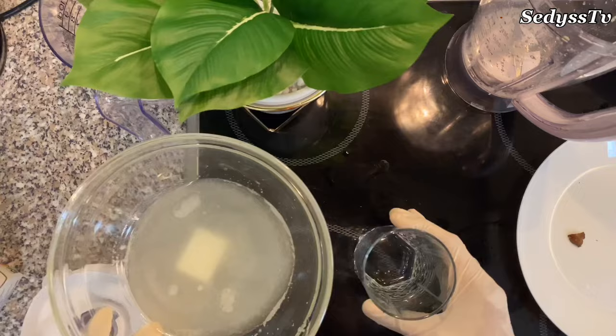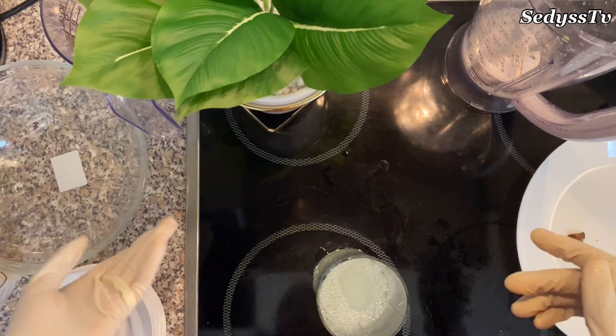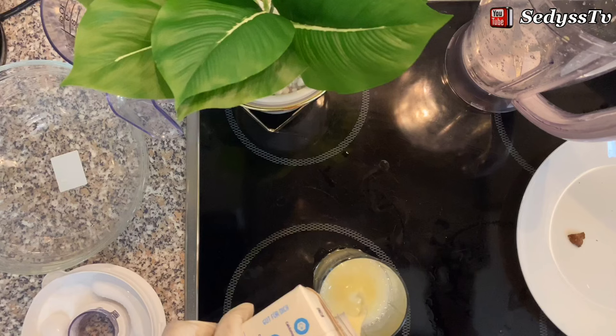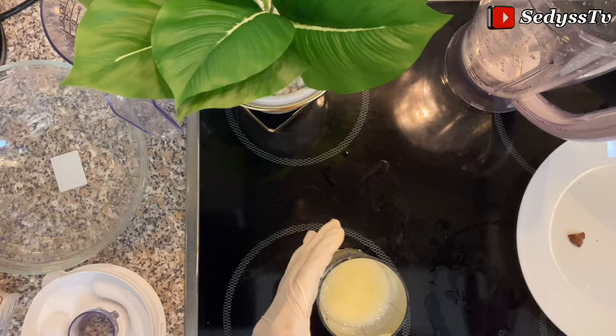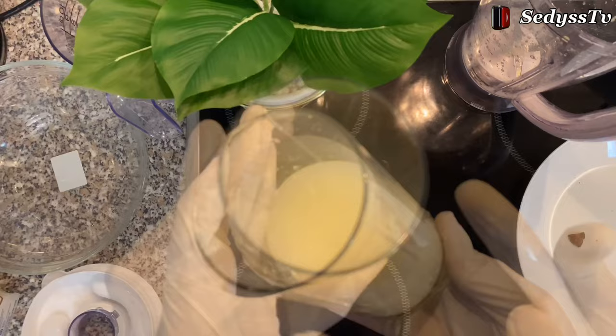This will actually help you increase your joystick. It's not finished yet — we have one more thing to add. I will advise you to add soy milk, but in case you don't have soy milk, you can use normal milk. Soy milk is better because it has its own natural healthy fats and will actually help you to increase the size of your joystick.